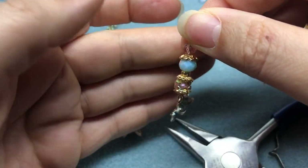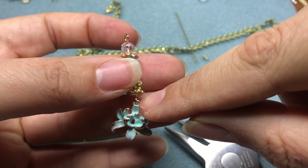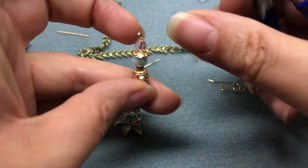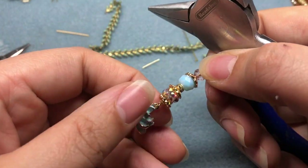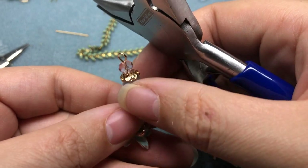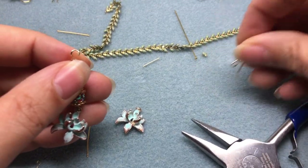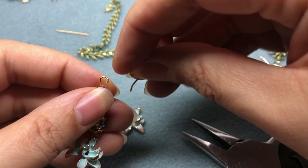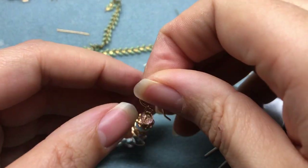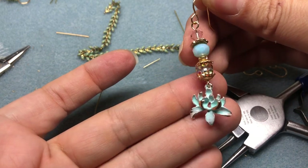When someone compliments these earrings, you can say not only 'I made these' but 'I painted these — I handmade these.' If your eye pin loop isn't facing the right way, just twist it — hold the bottom and rotate. I'll open the loop and put it on the ear wire. There's our custom earring — isn't it beautiful!